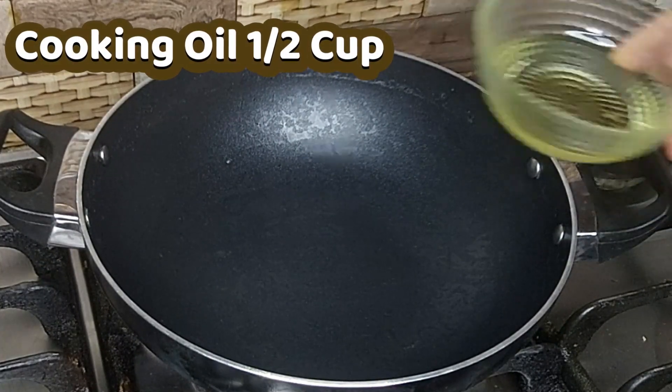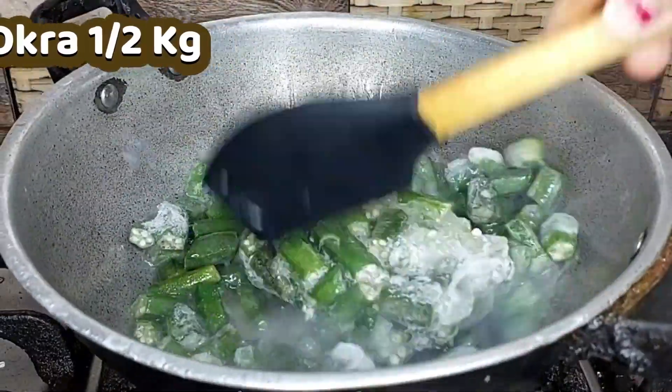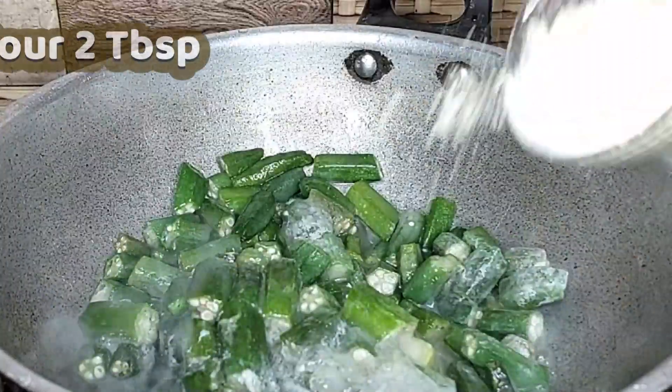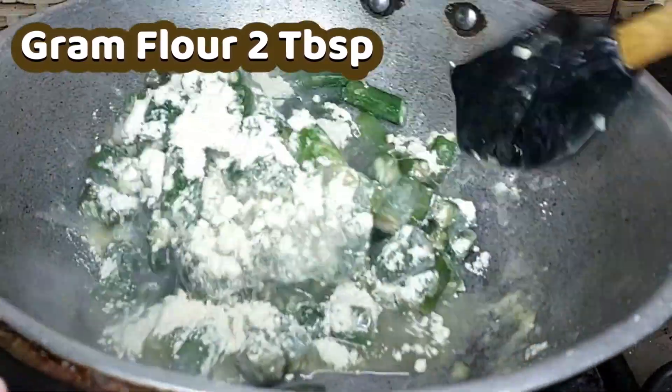Keep a wok on flame at medium to low heat and add oil and add okra. Stir them nicely and add gram flour and stir. You can use fresh okra too.